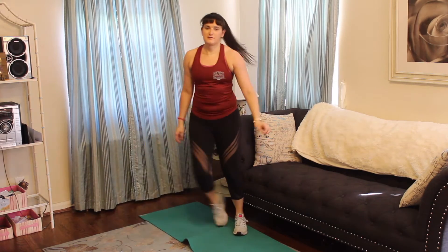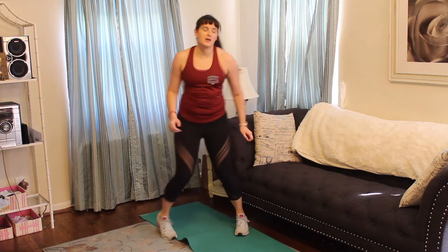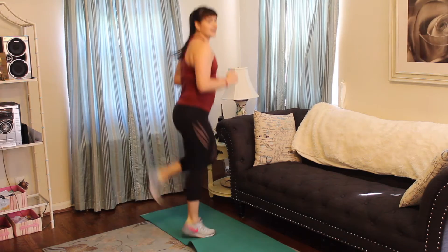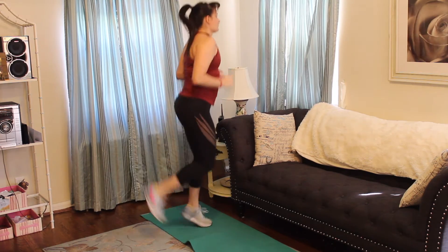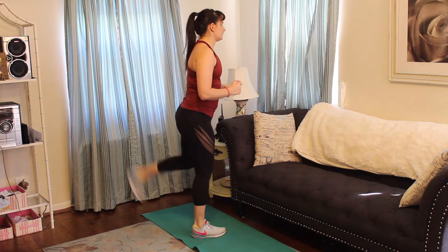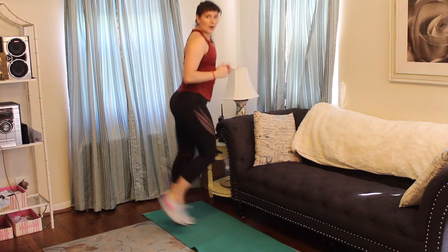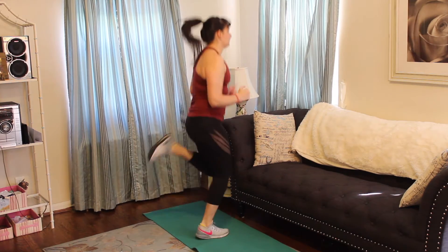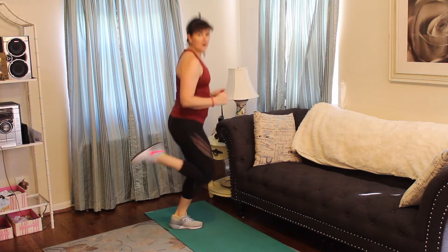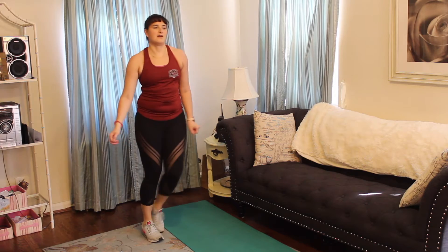We're going to move to butt kickers — going in three, two, one. Bringing that knee up, trying to get that heel to your butt. If your knees hurt, nice soft landing — march it out touching that butt. Good. We got 10 more. Five, four, three, two, one. Good, tap it out.